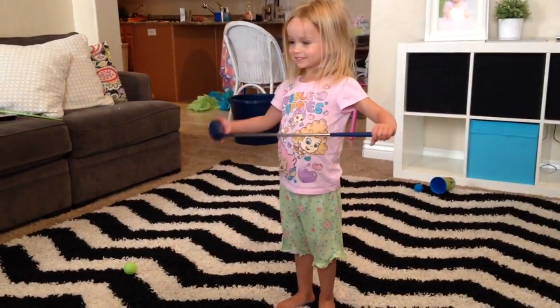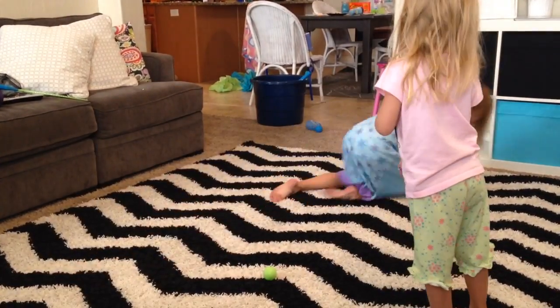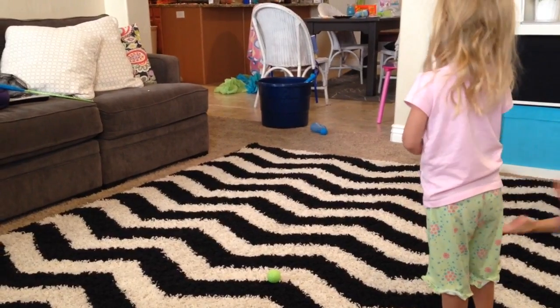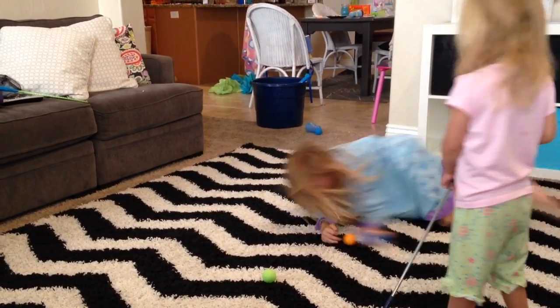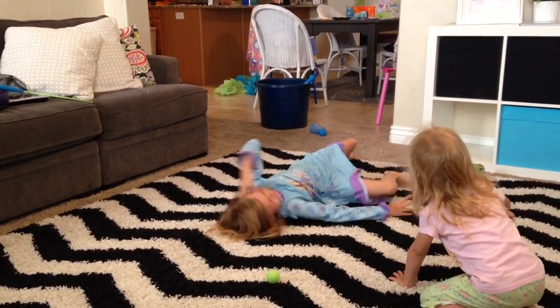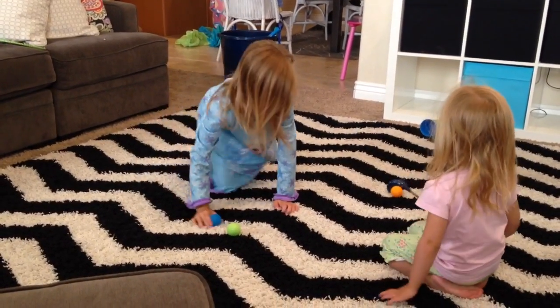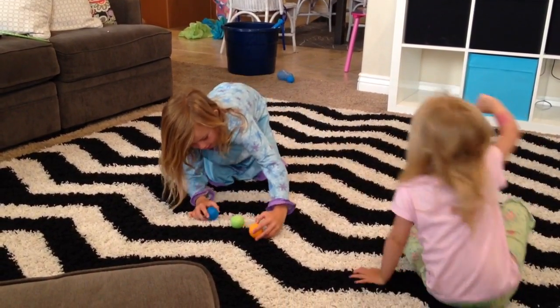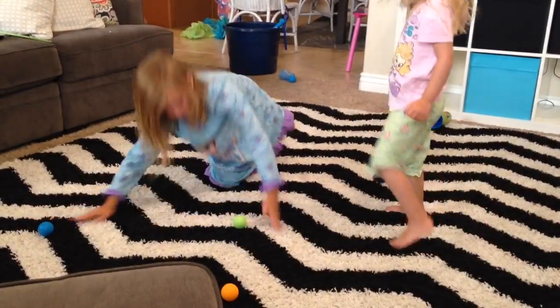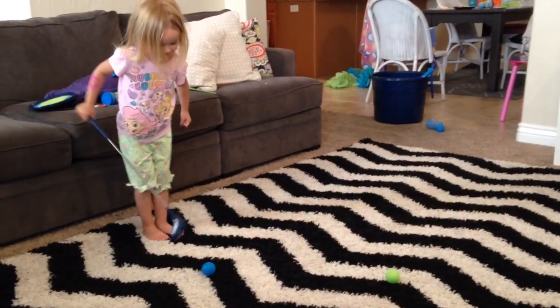Okay, now let me see you try it on your own. Get the ball. Lily's gathering all the balls. Okay, Chloe, go stand up. Bend your knees. I'll put those on the back. Okay, go on the other side. Go, baby. Go, go, baby. Okay, remember what we said?